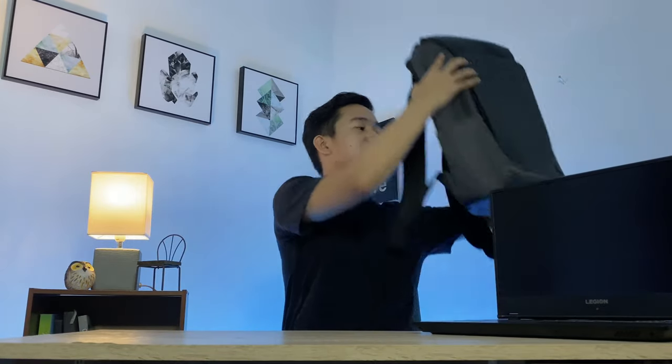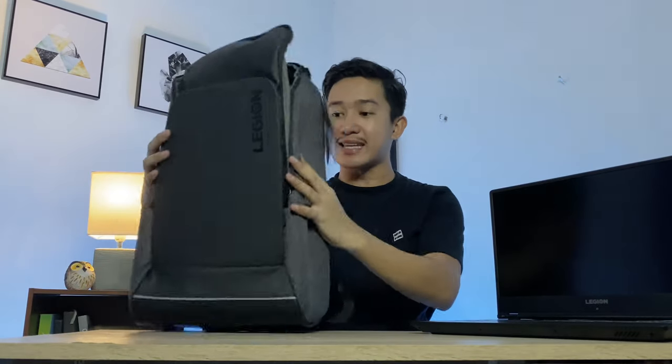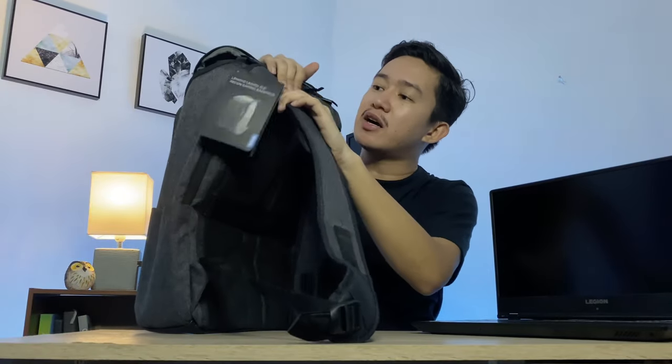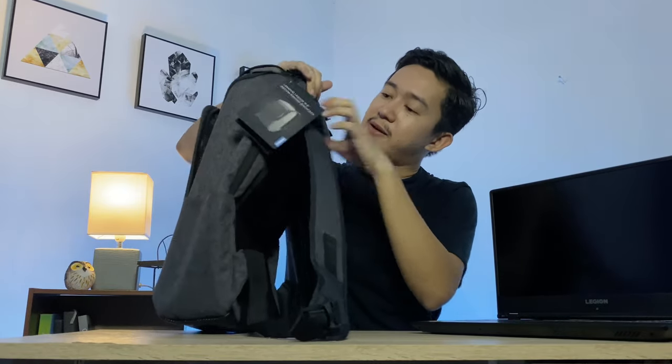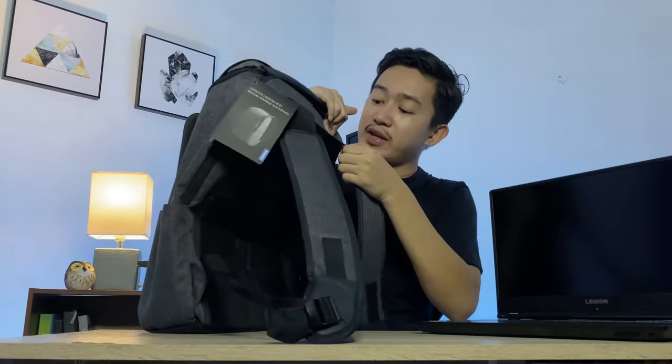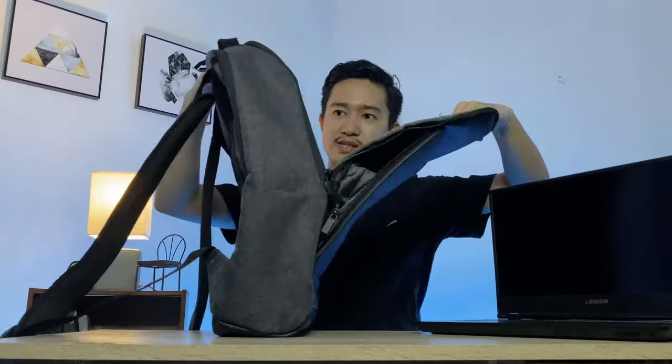By the way, if you're going to buy the Lenovo Legion Y540 — it's available at Whizmaster and Technical IT Solutions — it's going to come with a bag. I'm a person who is crazy about bags, and the quality of this bag is to die for. I'm very particular about this part because it's where things get damaged first, and I think it's built really well, with a lot of compartments on both sides.